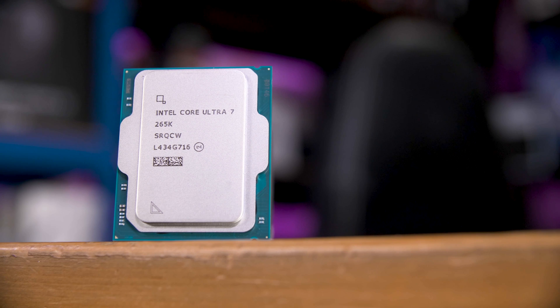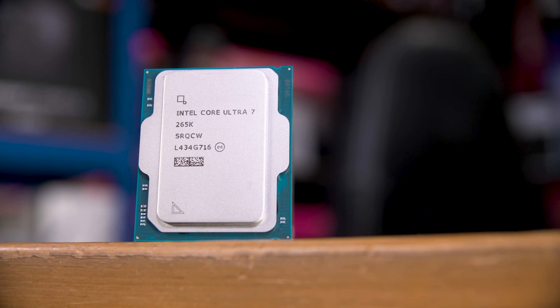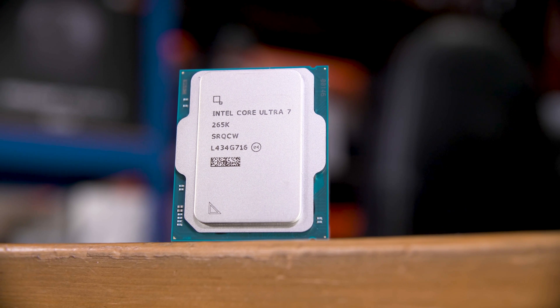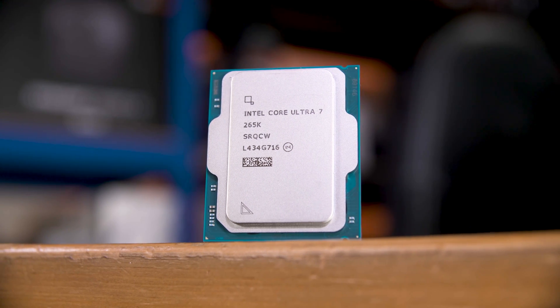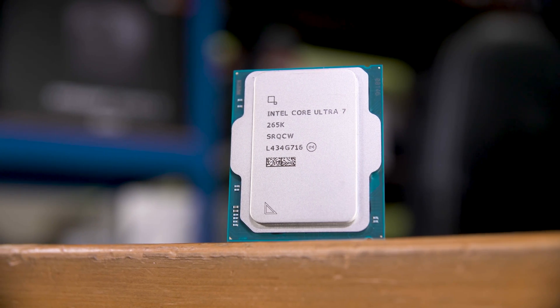This is Intel's new Core Ultra 7 265K, a 20-core, 20-thread chip that lacks hyperthreading, but gains a tiled layout, an AI accelerator, and most importantly, newly designed performance and efficiency cores, all made with the help of TSMC — a first for Intel's mainline desktop chips.